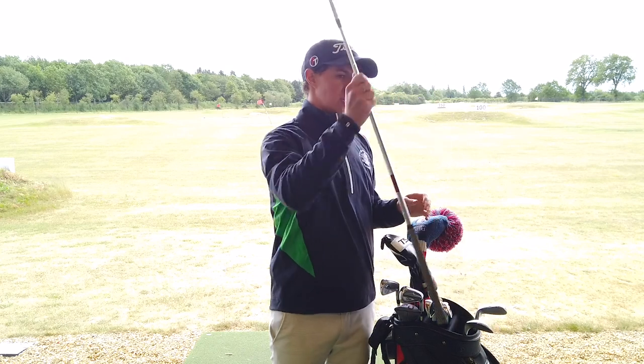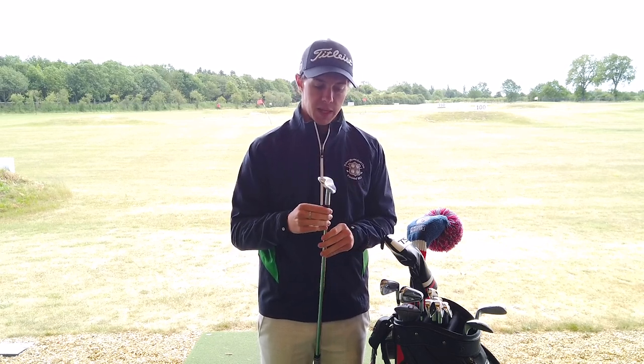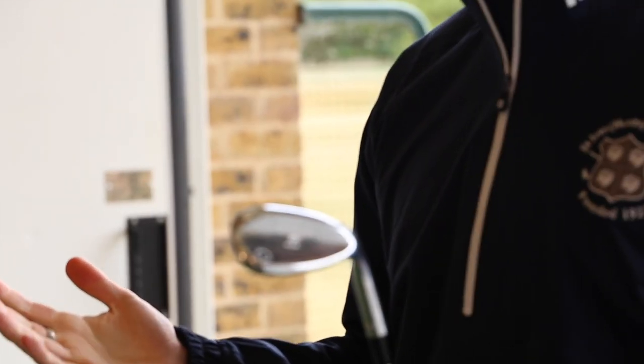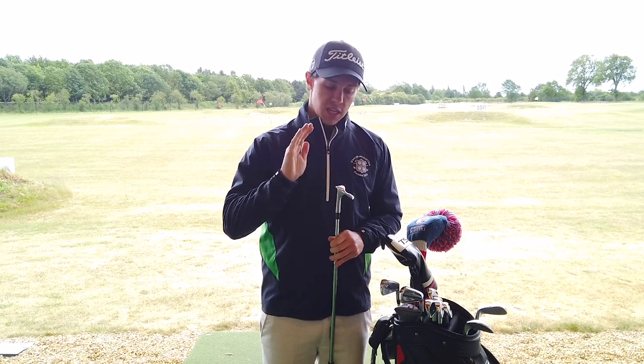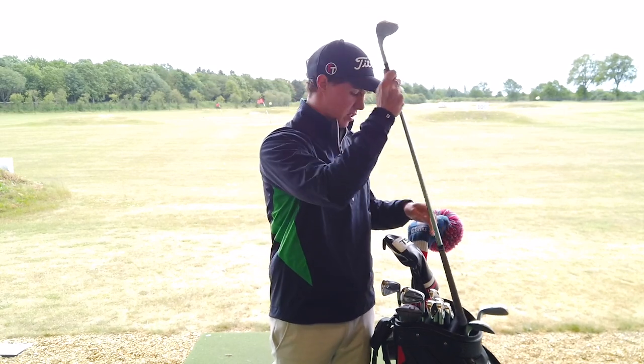The most used club in the bottom end of my bag is the 60 degree wedge — again an M grind, 8 degrees of bounce. I like that heel relief so I can open the face up. The reason I'm on 8 degrees of bounce is due to the golf course: it's a links style so we get quite hard ground conditions. Any more bounce than that and I might start to bounce into the back of the golf ball. Eight degrees also suits my technique, which is quite sweeping — I have a shallow angle of attack into the ball with my wedges.